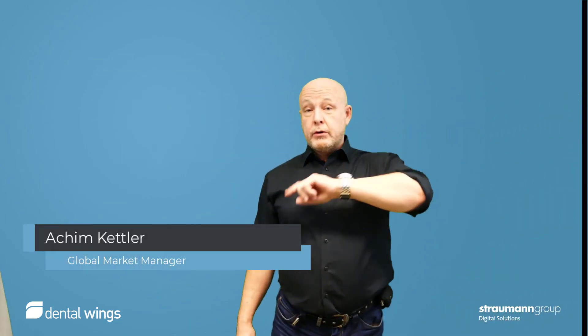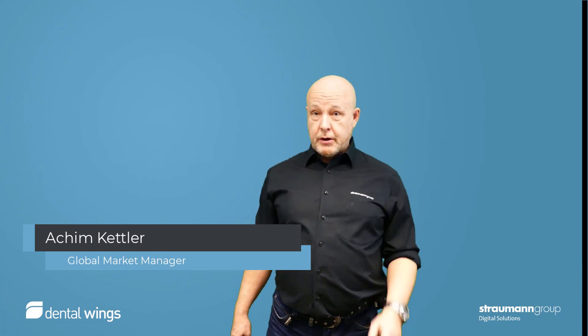Hello, my name is Achim Kettler and I want to show you some tips and tricks about co-diagnostics.